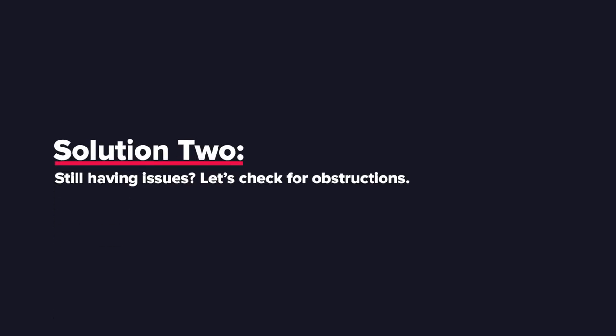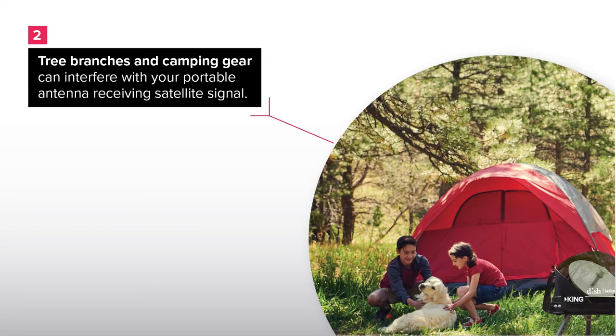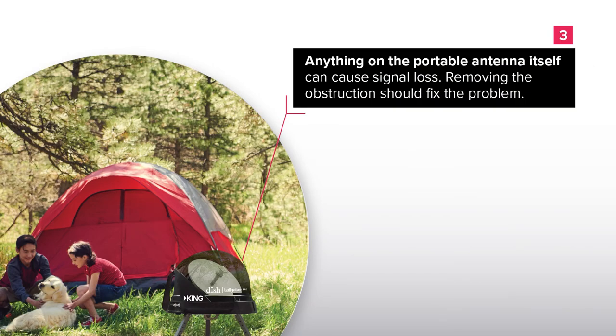Solution 2. Still having issues? Let's check for obstructions. Make sure the portable antenna has a clear view of the southern sky. Tree branches and camping gear can interfere with your portable antenna receiving satellite signal. Anything on the portable antenna itself can cause signal loss. Removing the obstruction should fix the problem.